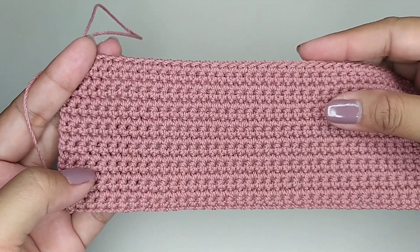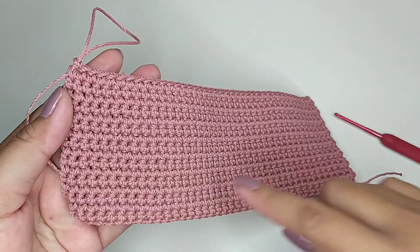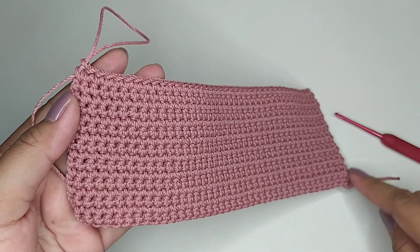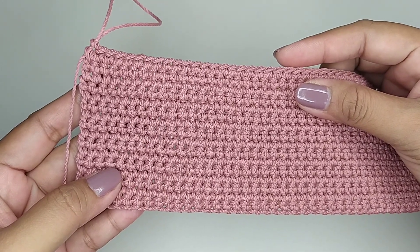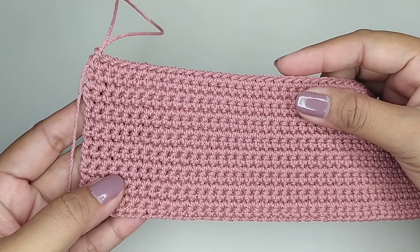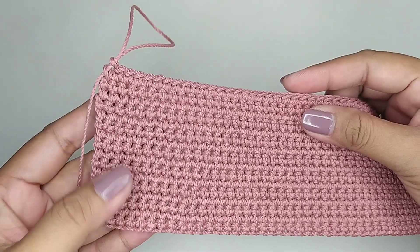Ini saya membuat 16 kali bolak-balik. Kemudian kita single crochet memutar, dan di setiap sudut kita isi 2 single crochet dalam 1 lubang. Sebelum kita single crochet memutar, kita hitung dulu berapa kelipatan yang kita butuhkan. Saya akan membuat motif kelipatan 2 dan lubangnya sudah pas, jadi tidak ada penambahan lagi.